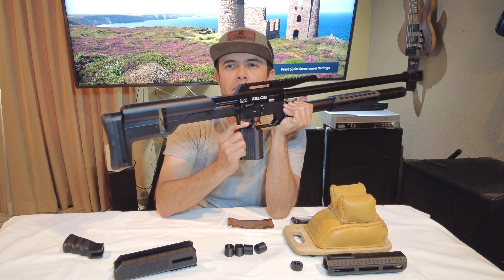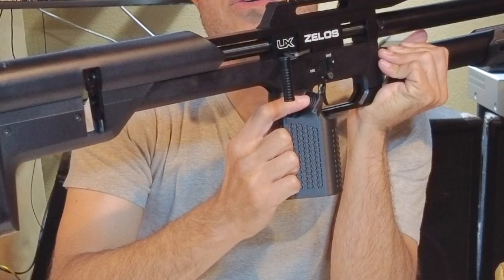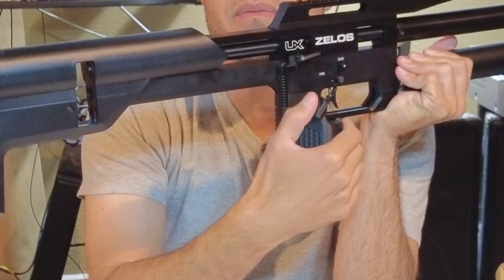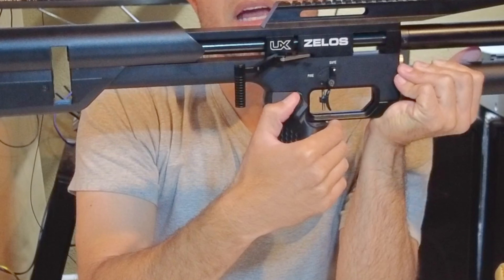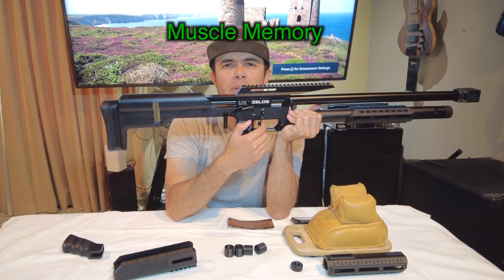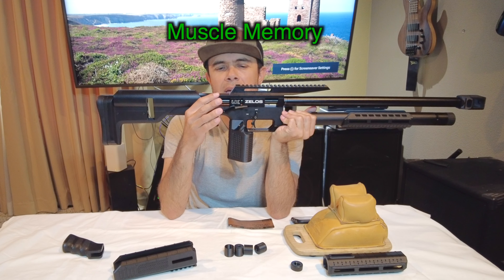There's a little set screw that you can screw in and out for different distances that you want. The set screw really sets you — it's kind of like a memory. It gives your thumb the memory of where to place your hand and really helps you become more accurate.